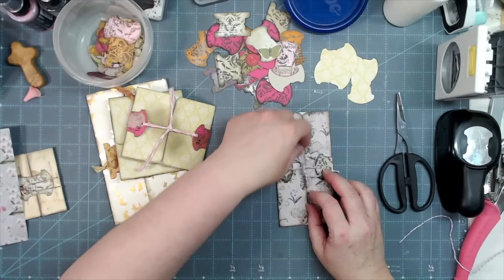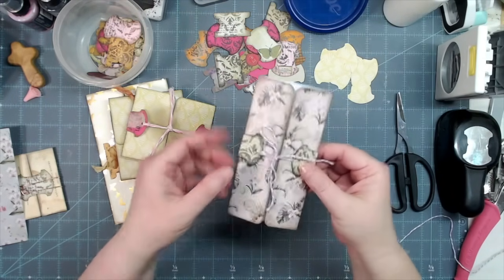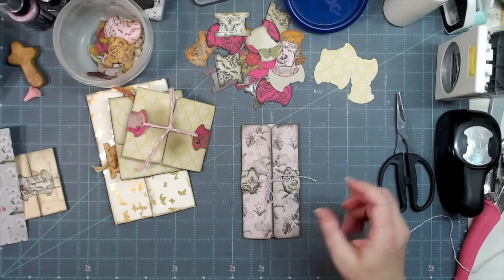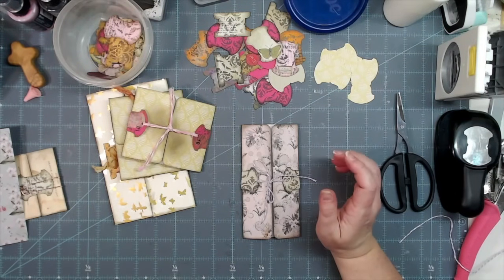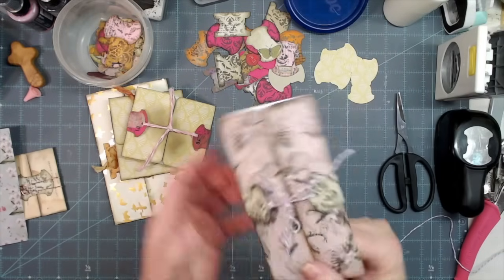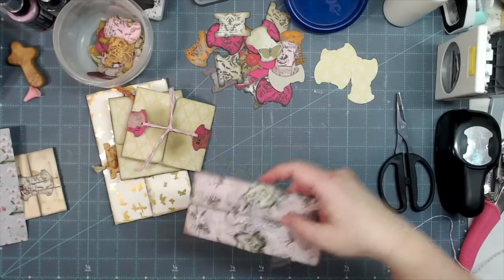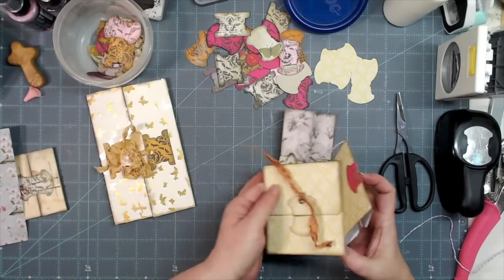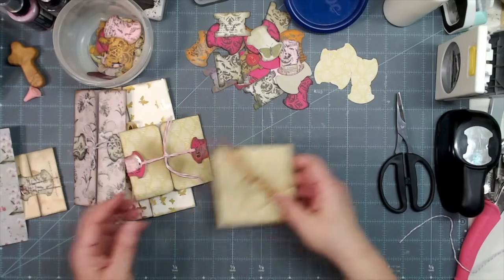And that's going to keep our secret journaling gatefold card closed. You could totally do greeting cards this way — it's a nice little way to keep the card closed and slide it right into your envelope. Okay, let's see if we can get one of these made from this other piece of six-by-six paper.